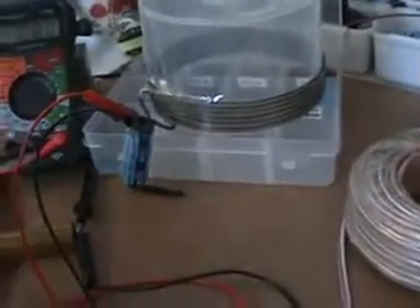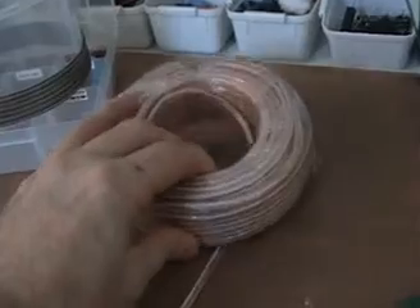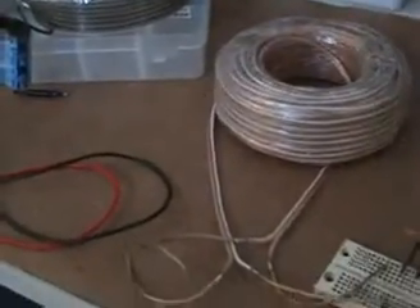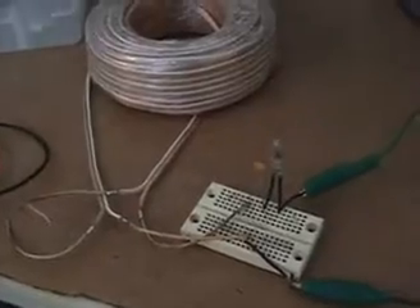We already know the results using this coil as it is. I'll be using the same pickup coil on a different geometry and seeing if there are any benefits. That'll be the next steps — thanks for watching.